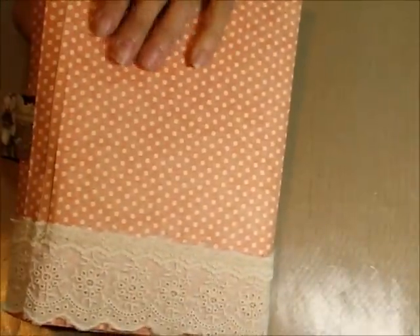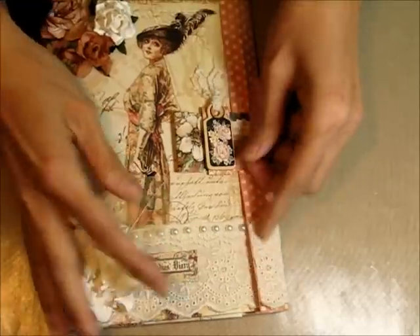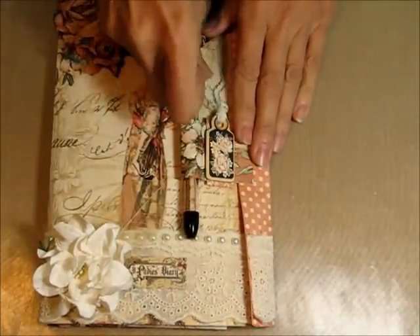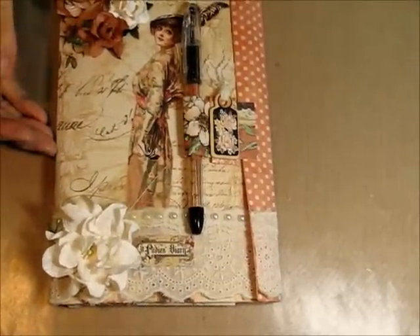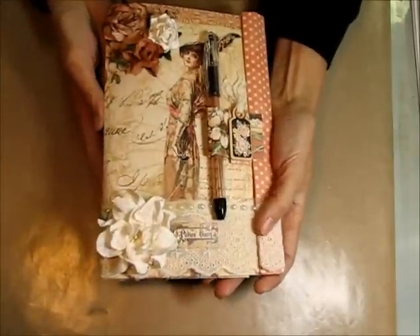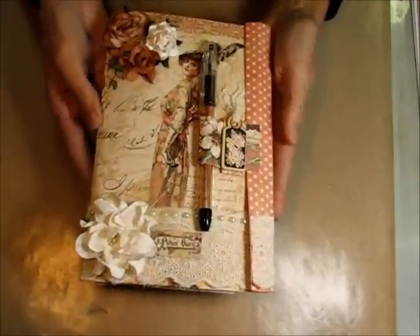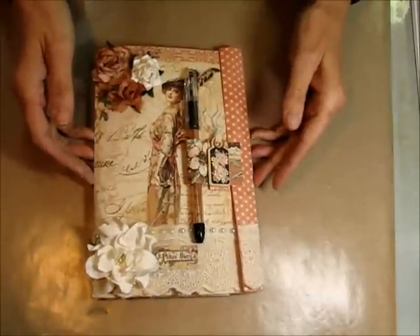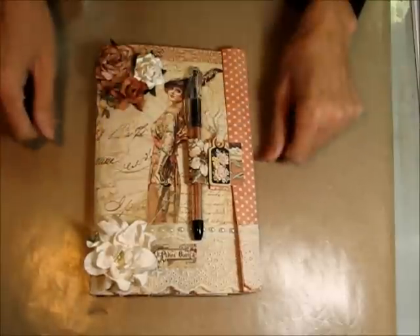And then it just closes up like that. How cool is this? This is just the most fun little portfolio to put together, it really is. The pen fits in there — that's what holds this baby closed and you are good to go. That's my latest project that I did using the September kit. Check out Shannon's video as well. I'll put a link to the store at the bottom. Thank you very much for coming by — love to hear your comments, let me know what you think. And that's it, I'm signing off. Bye-bye.